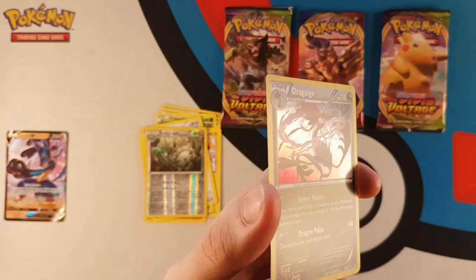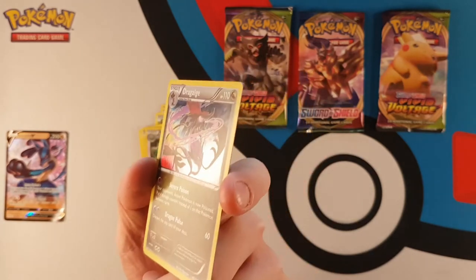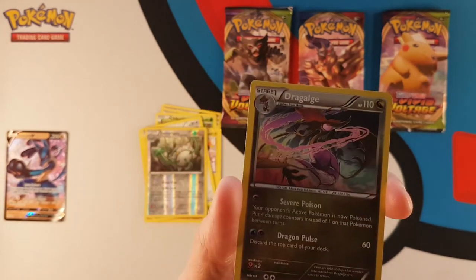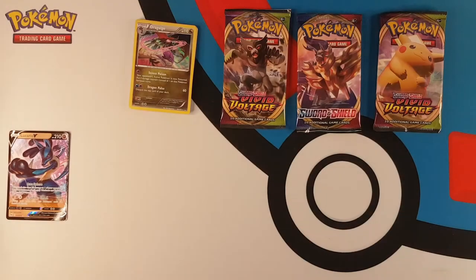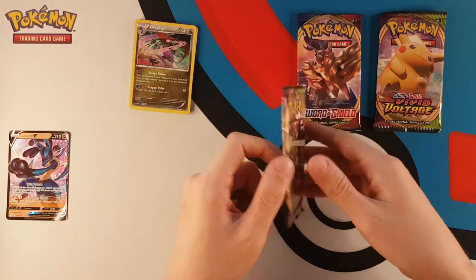There is our nice holo Dragalge - however you say this guy. Okay, so first pack was a hit. Let's open our first Vivid Voltage of the tin.